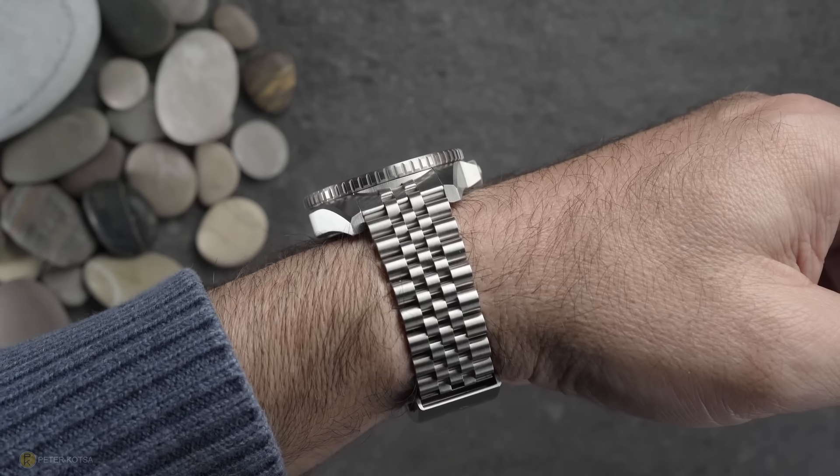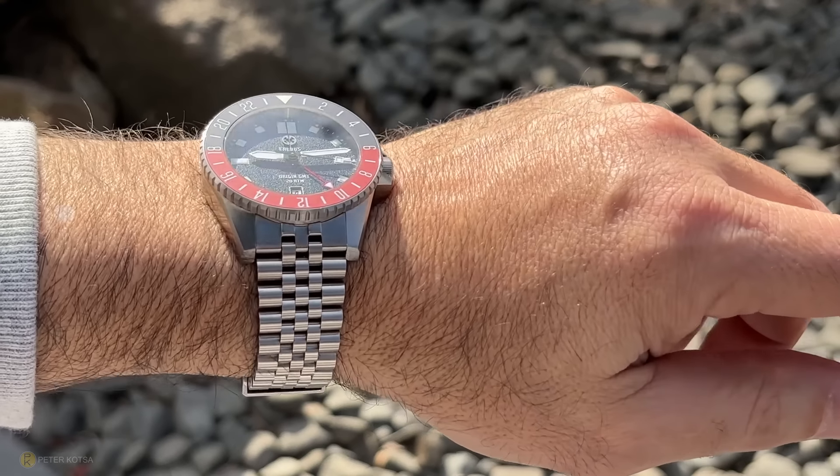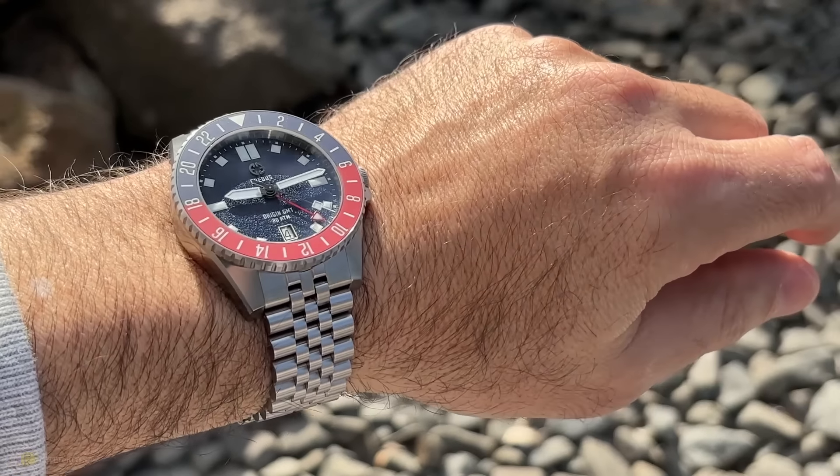Dare I say, the J-style bracelet might be just a little bit more comfortable than the H-Link, because of the slightly better articulation and slightly smaller link sizes. But either way, both styles have been very good on the wrist.